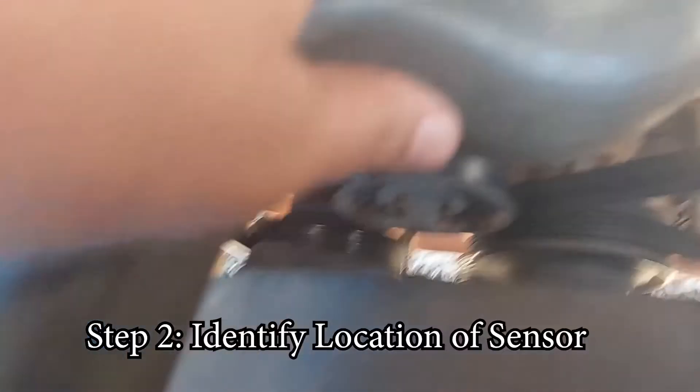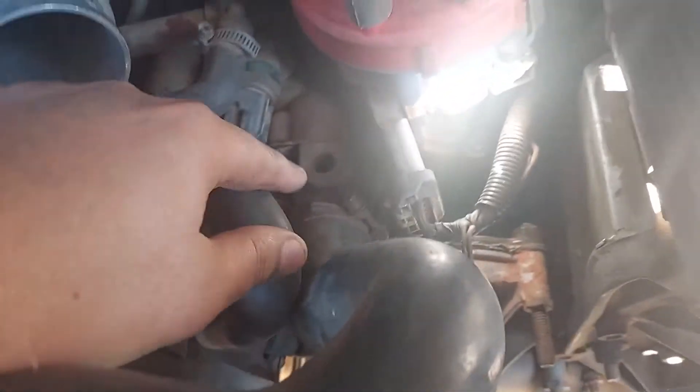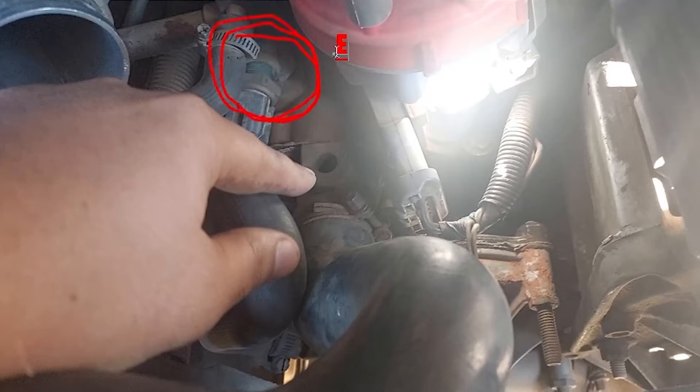With all that removed, you can follow the main radiator hose. You can see the distributor with the red cap. Following the hose to the left of the distributor, it goes down into the thermostat housing. Just above the thermostat housing, to the left — the circled area — that is the sensor I'm going to be changing. I'll be changing the thermostat in the next video, the third part of this series.